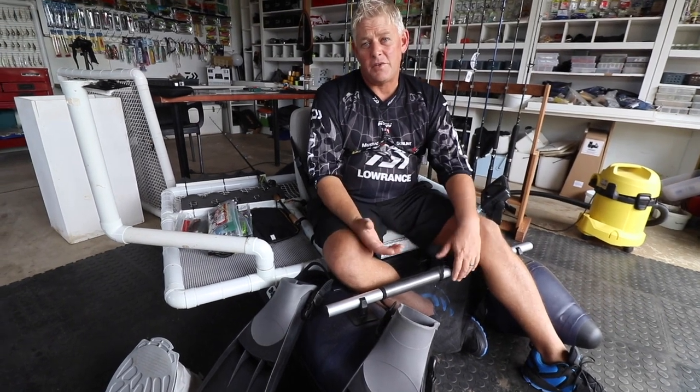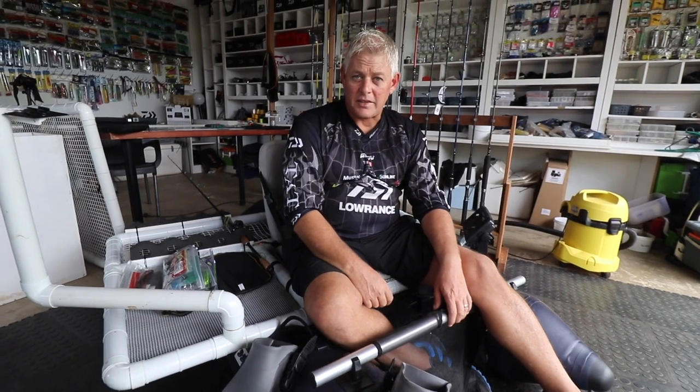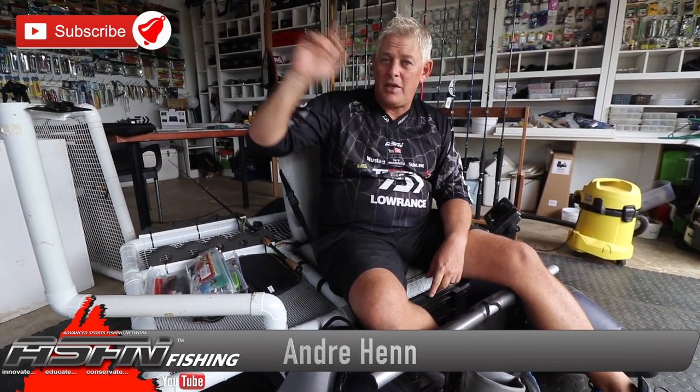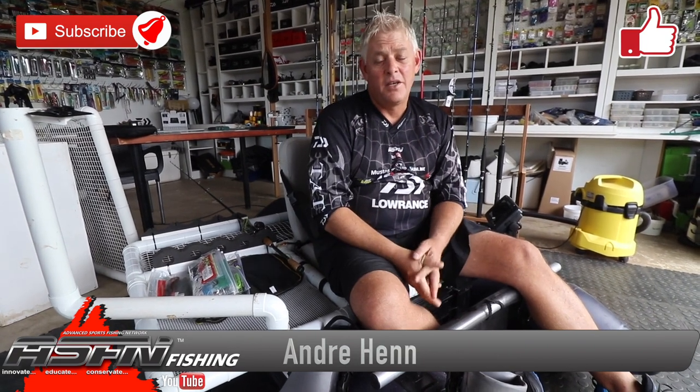Thank you for watching! If you've got ideas and videos of little DIY things you did that helped your fishing, send them to us - do a video and send it to myvideo@asfm.co.za and we'll be happy to put those on. Remember to subscribe to our channel, hit that bell notification, and like the video if you haven't already. That really helps us grow our channel.